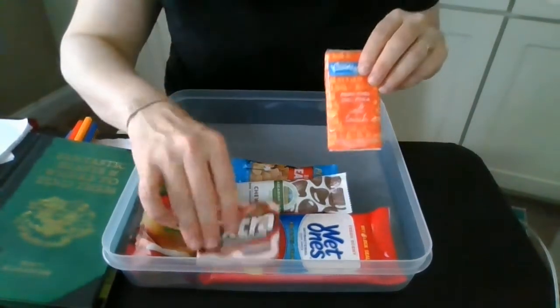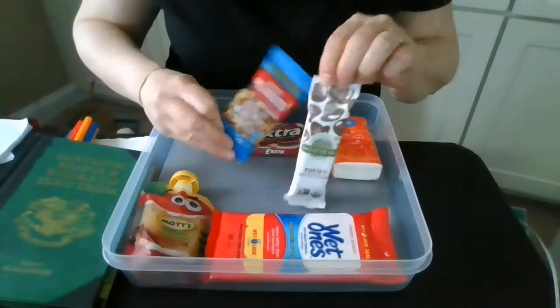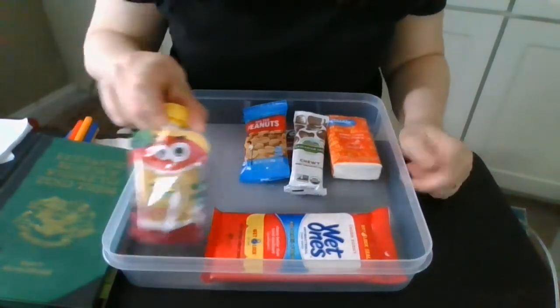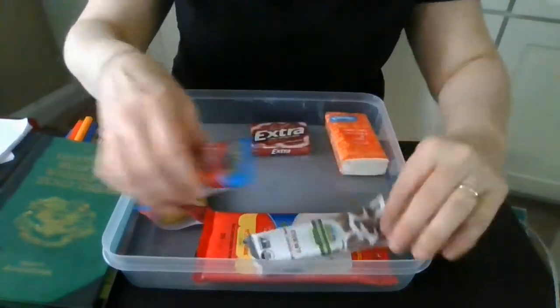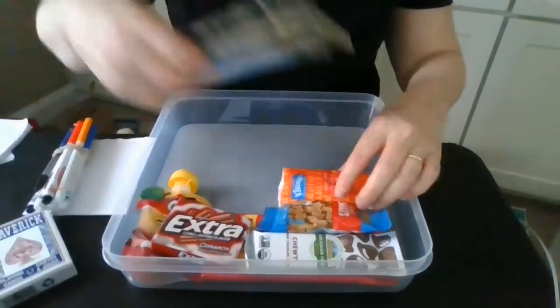Tissues and gum. I've got a couple of snacks like granola bars and peanuts, all packaged, and a little applesauce. I have a little pouch so I don't have to worry about silverware. And of course some antibacterial wipes and sanitizer would be good to have in there as well. These are all things that I might need if I'm going on a trip to help me pass the time.